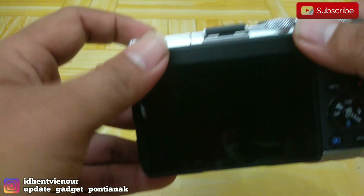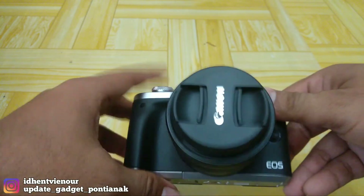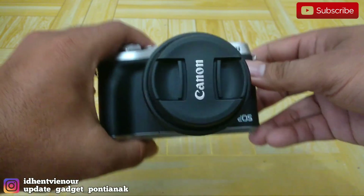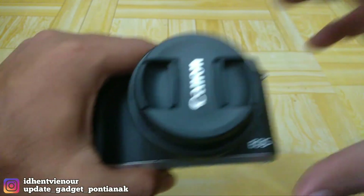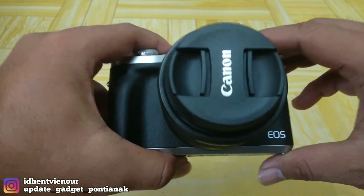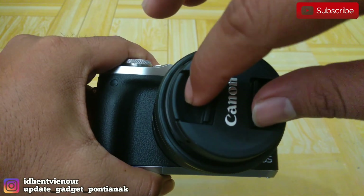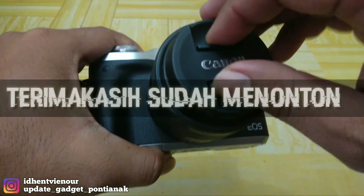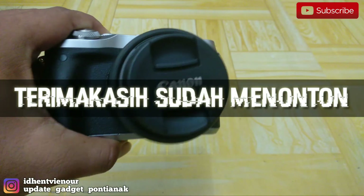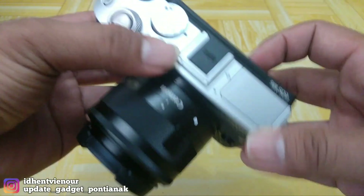Untuk harganya nanti saya akan masukkan di kolom deskripsi, dan untuk link pembelian juga saya akan masukkan di kolom deskripsinya. Terima kasih yang sudah menonton, dan jangan lupa share dan like video ini, dan jangan lupa di subscribe agar channel ini akan memberi informasi gadget-gadget yang terbaru. Assalamualaikum warahmatullahi wabarakatuh.